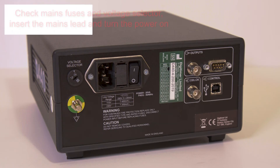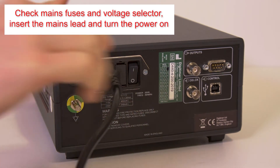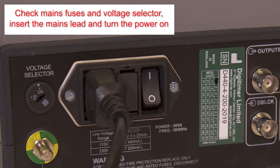Before use, please ensure the mains fuses and voltage selector are appropriately rated and set for your supply voltage. Then insert the mains lead and turn the power on.